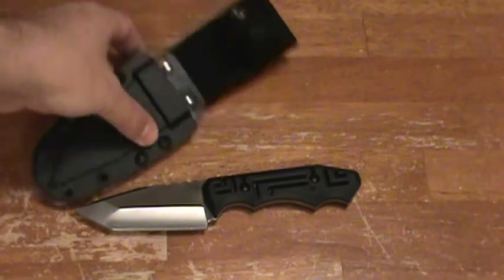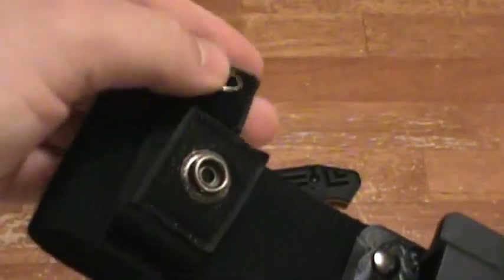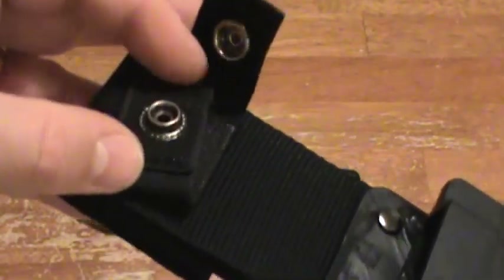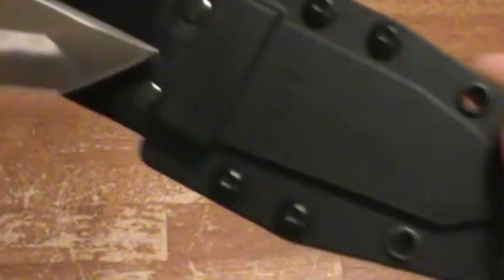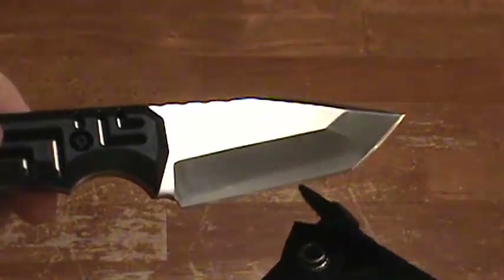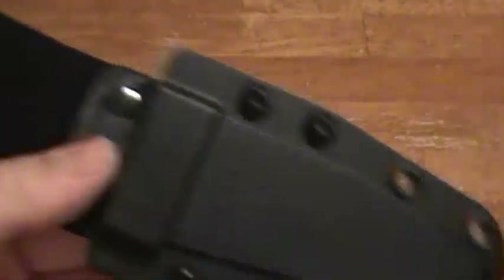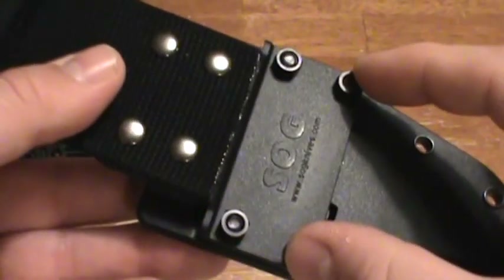Now onto the sheath — very unique, I've never seen a SOG sheath like this. It's a Kydex bottom and a nylon top — how strange. It has a velcro system around the button — velcro here — so when you put it down it velcros without snapping, or it snaps for even better retention. I like that. The knife snaps in to the sheath. It's definitely not coming out — it's super duper in there.